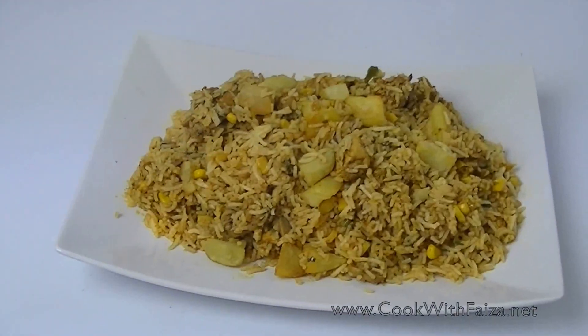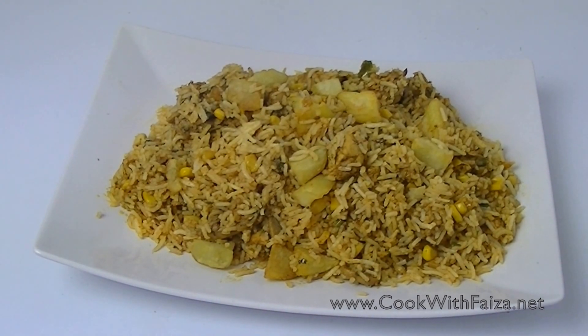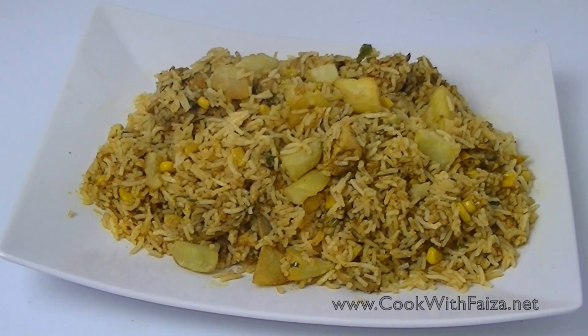After serving it, you will serve the raita and chutney that you like. You can visit my website at www.cookwithvisa.net. Make sure you like this video. Thank you for watching.